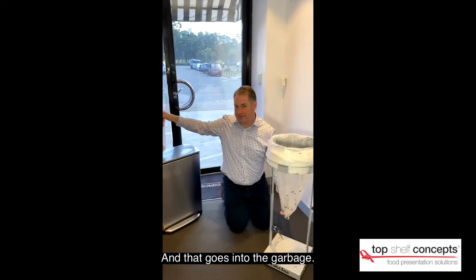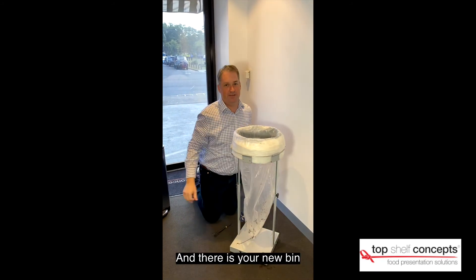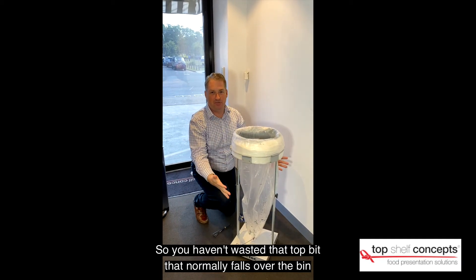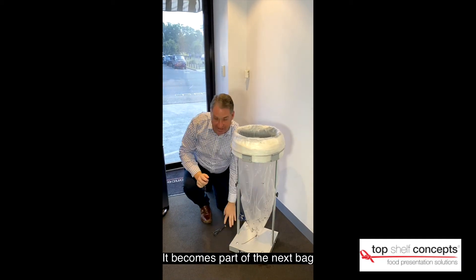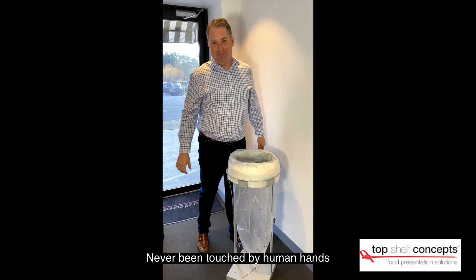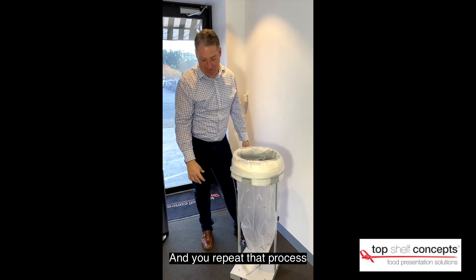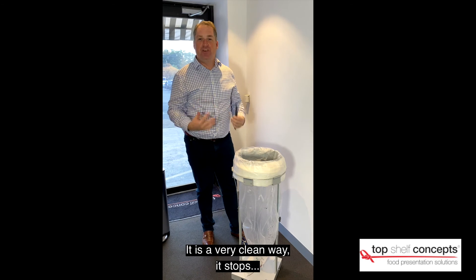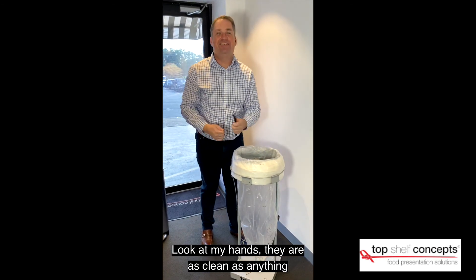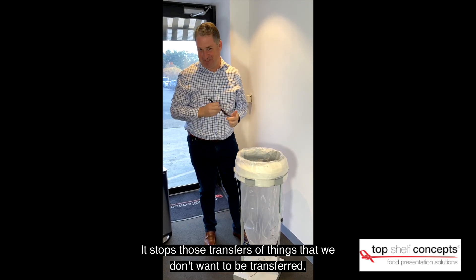That goes into the garbage. Then I just pull this down to the desired length and there's your new bin. You haven't wasted that top bit that normally folds over the bin — it becomes part of the next bag. So we've got this nice clean edge, never been touched by human hands. People can load all the garbage in and you repeat that process. It's a very clean way — look at my hands, clean as anything. It stops the transfer of things that we don't want to be transferred.